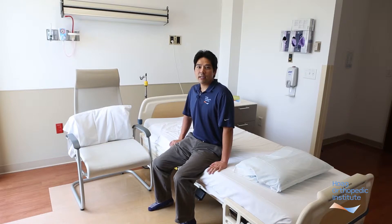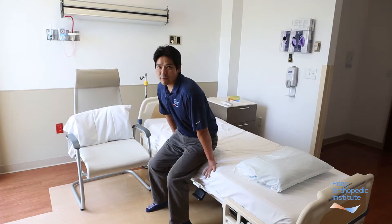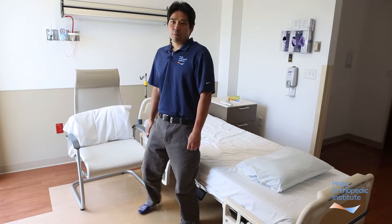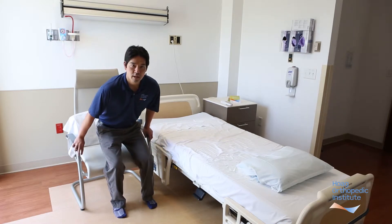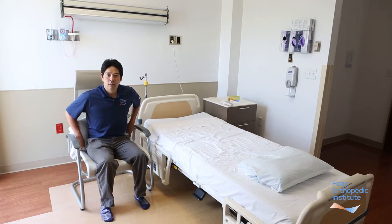When you're ready to stand up, remember to engage your abdominal muscles to protect the spine. Scoot to the edge of the bed, bring both feet underneath the body, and push to a standing position keeping the back straight. When you're ready to sit down in the chair or on the toilet seat, remember to reach back with both hands for the armrest, then sit down using both hips and knees. Scoot back to a supported position and place a pillow for comfort if needed.